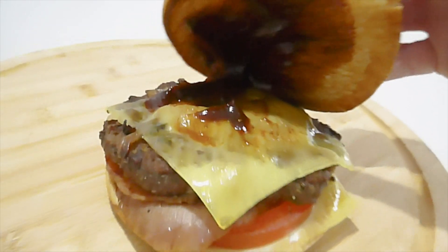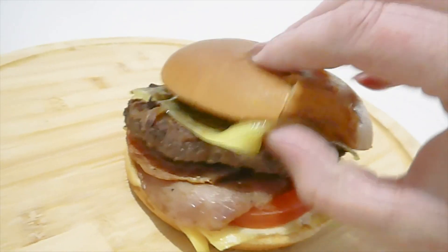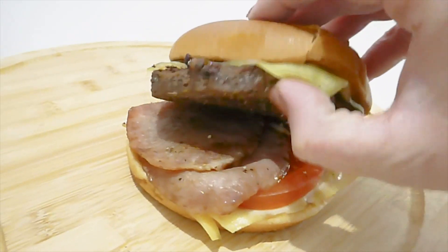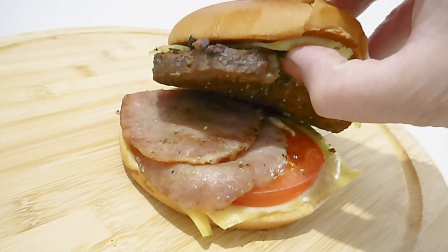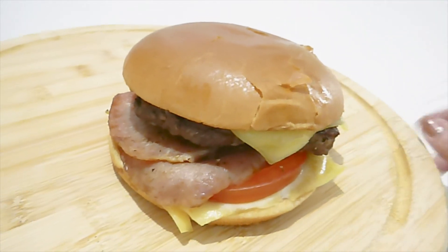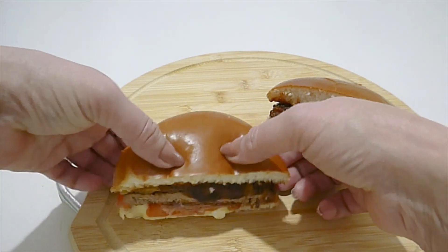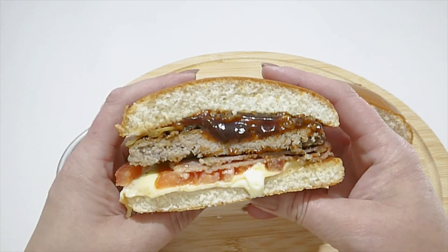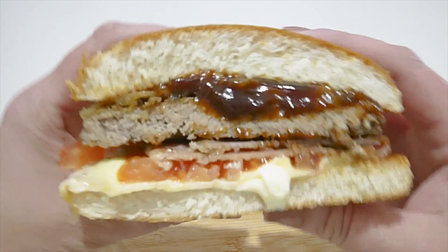There's barbecue sauce on the top with a slice of cheese, and underneath that there's a little bit of grilled onions and the Angus patty, two slices of bacon, and a slice of tomato that I added for no extra cost, and another slice of cheese underneath. The cost of this burger was $9.45 at my McDonald's, and with the 25% off it came down to $7.10.